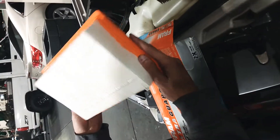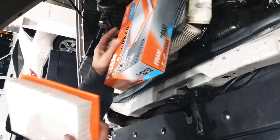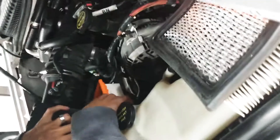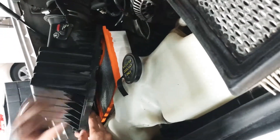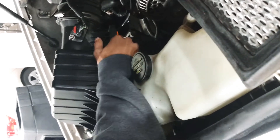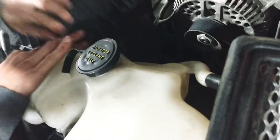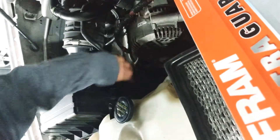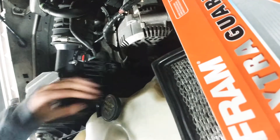Take out the new filter — nice and clean, fresh. Push it right in and make sure it sits in nice and flush. Pop the cover back on, lock it in place, and that's it.